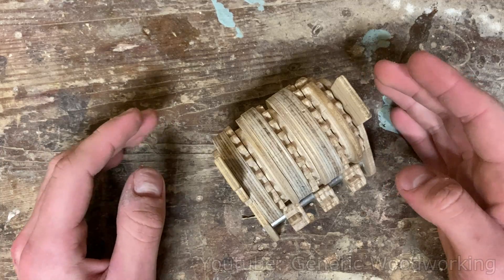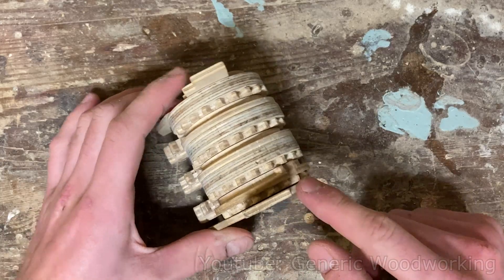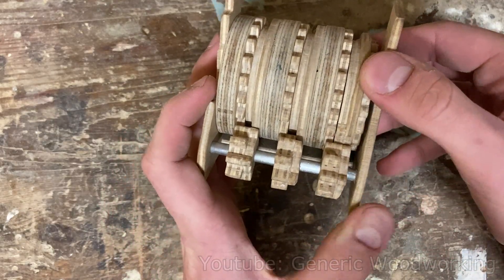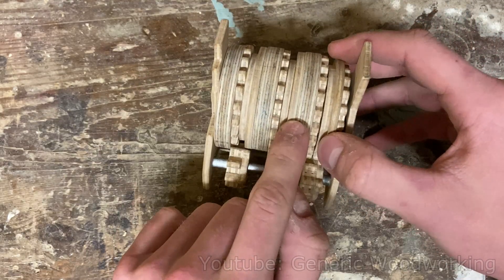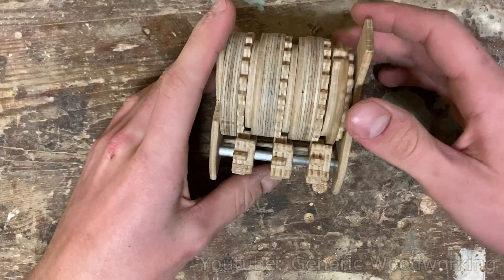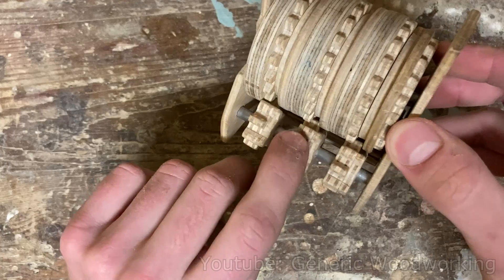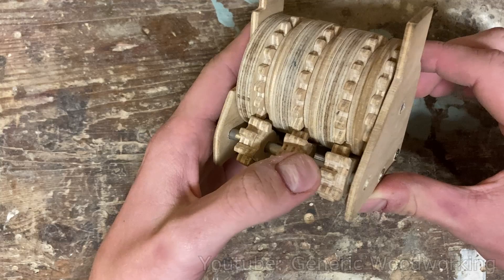For those of you who are unfamiliar with how mechanical counters work, let me explain. You have an input gear right here, and when it turns and reaches this point, it moves this gear, which moves the next gear one tenth of a rotation — so one digit. At any other time, these gears cannot move; they're prevented from doing that right here. And this basic principle repeats on every other gear.